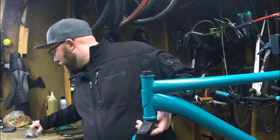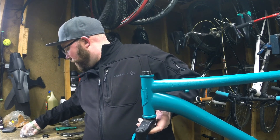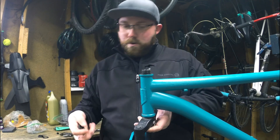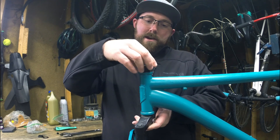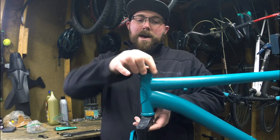So we've got our lock nut for the top, we've got our race for the bearings, and looks like a little spacer too. This is your race for the bearings at the top, so we're going to go ahead and screw this down all the way.